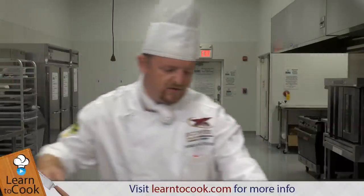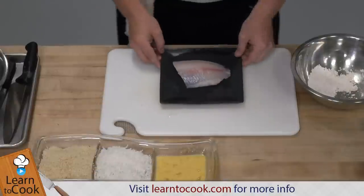That means you can actually season it with a lot of different options. When you go to the grocery store, you can actually get the fillets, and this is actually how they look like.